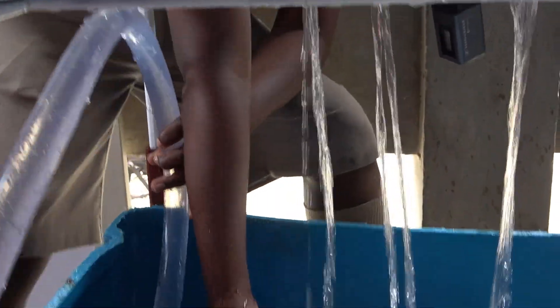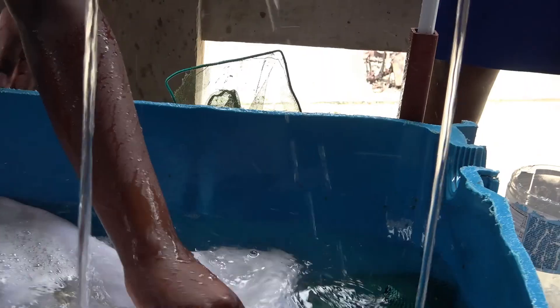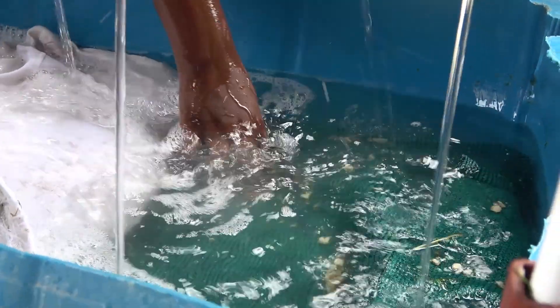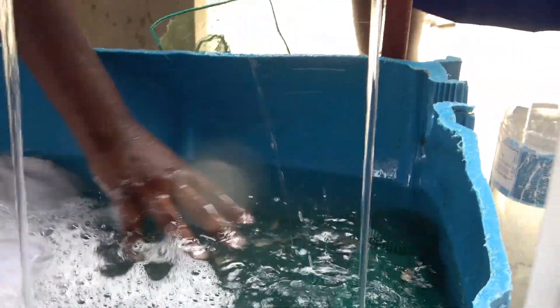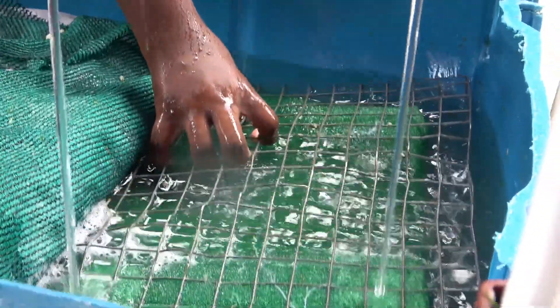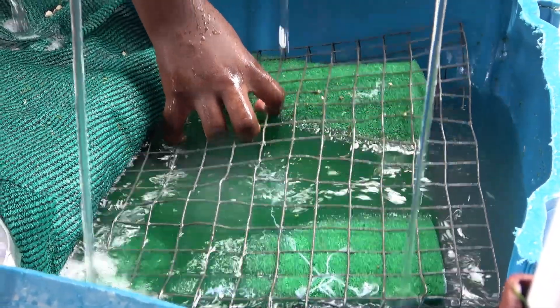If we take our attention to the bottom, we would see that there is a filtration device. This device comprises of three materials: gravel, mesh, and sponge. The gravel is very porous so the water can flow freely through, but any plant-based items that may fall through will be stopped there. If it gets through the gravel it will be stopped at the mesh. If it gets through the mesh it will be stopped by the sponge. Since the gravel is so heavy it pushes down on the sponge and the water is repelled out.